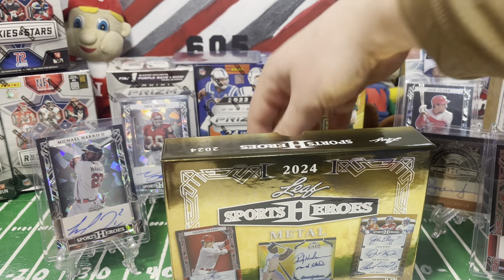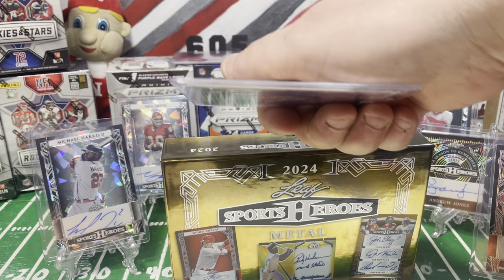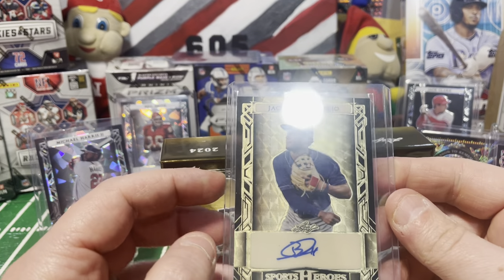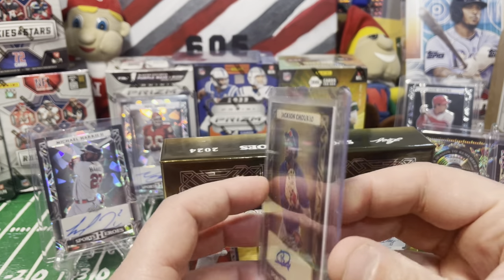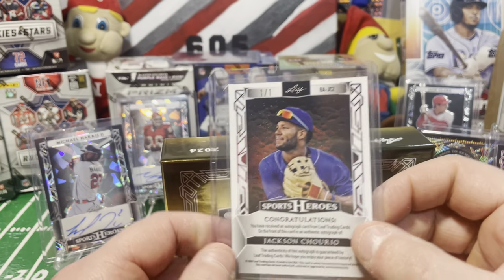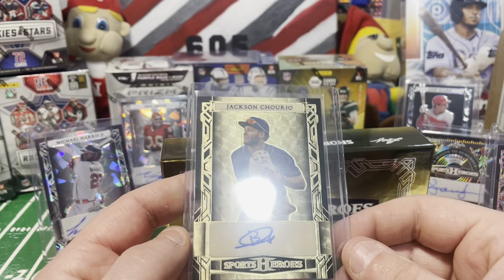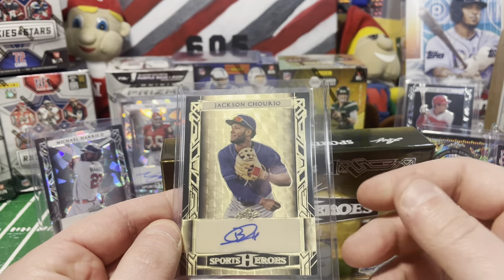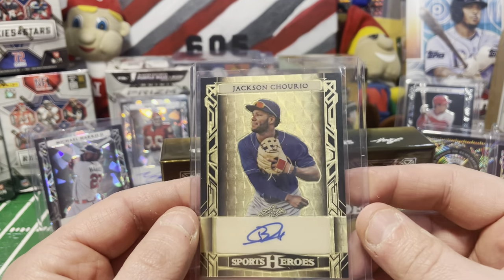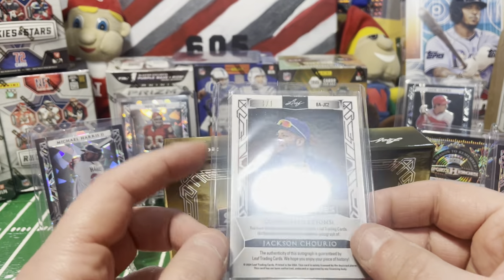There's our fifth autograph. Card number six - the final one of this video. It is a Jackson Shario, and this looks like a gold vinyl, so it's going to be a one-of-one. This is my first one-of-one I've ever pulled. Leaf gives you a better chance at chasing one-of-ones because they don't make as many. But that is a sweet card - a gold vinyl one-of-one of Jackson Shario.